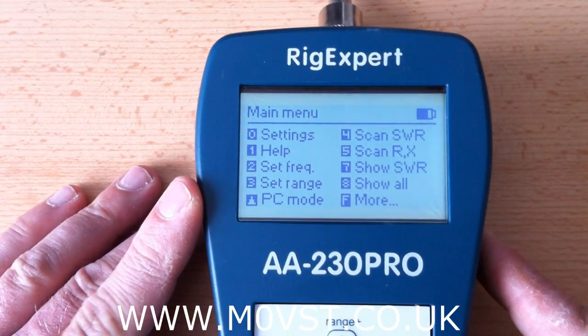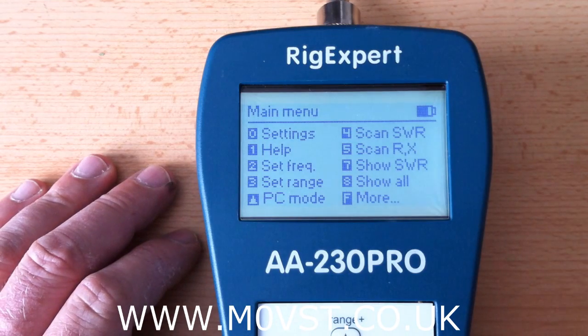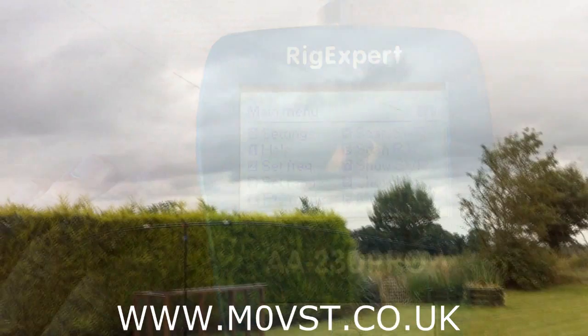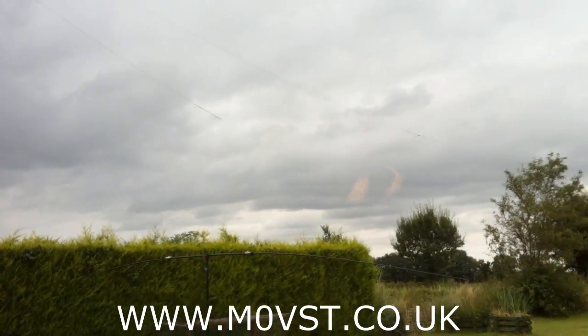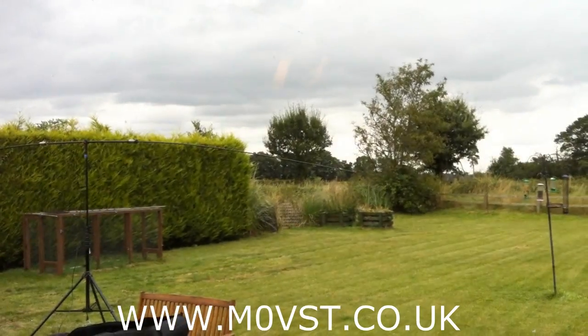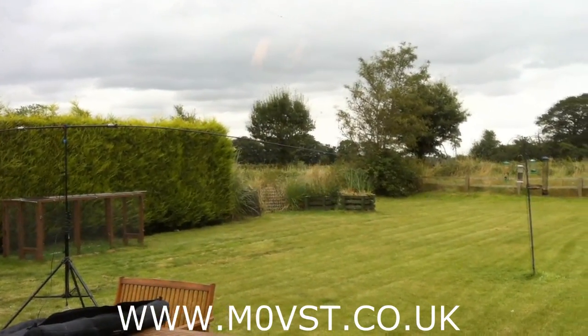I will show you next — the next episode will be my favourite function of this whole analyser. Right, time for my favourite function of the Rig Expert AA230 Pro. I think this function only comes with the Pro, so don't quote me but I think it does.